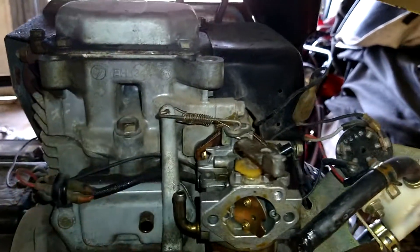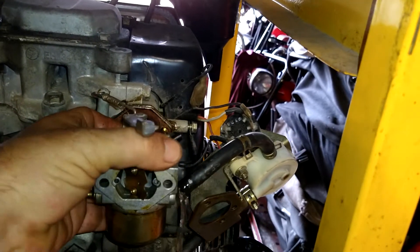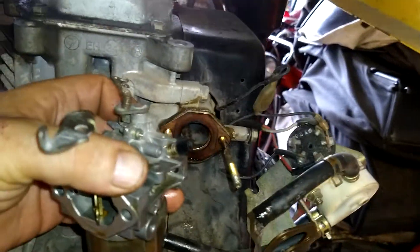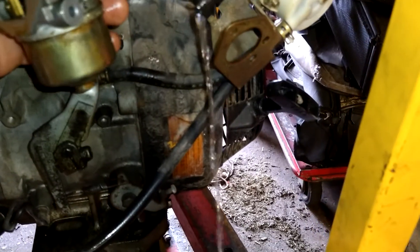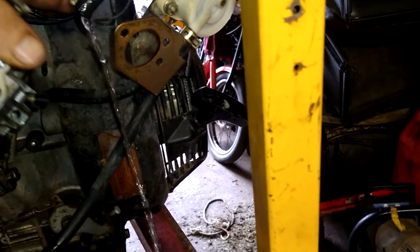There's an S-turn on this. When you pull this straight back, it should come right on out. It just turns right out of it. There's a spring on there and everything, so just be careful. The S-turn just turns right on out when you pull it out. There's a gasket in the back — make sure that stays there.